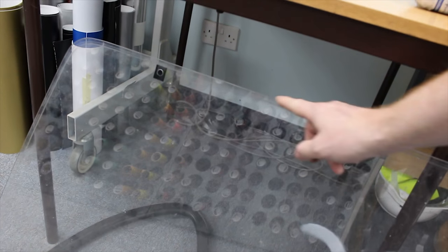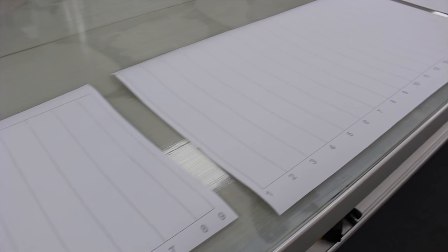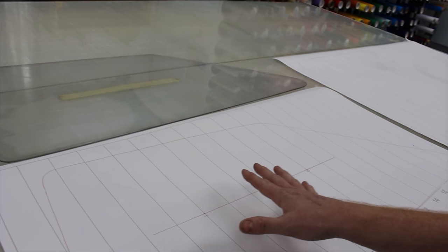These are the old Fiesta windows - they're 3mm polycarbonate and I cut them out years ago with a jigsaw. They're pretty minging now - scratched, and I had holes in them from when I mounted the louvre on the back window. So now's the time to make some new ones. Rather than jigsaw them again, I figured I could digitize them so I can CNC router cut them out. To do that you need to set up a template with set vertical lines - I've pre-done this with 50mm gaps for each vertical line, and then you place the shape you want to draw around on top of that.